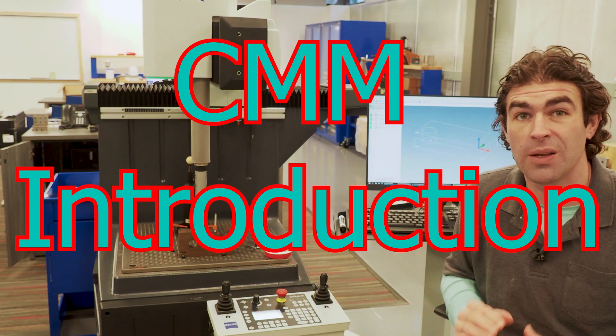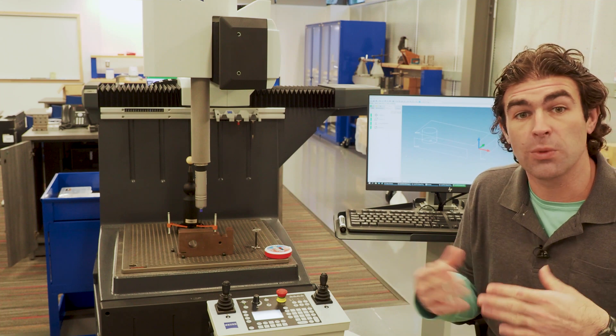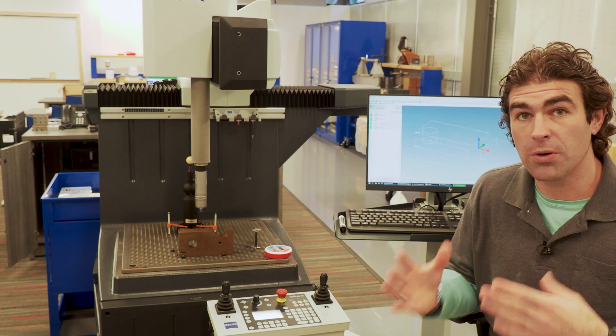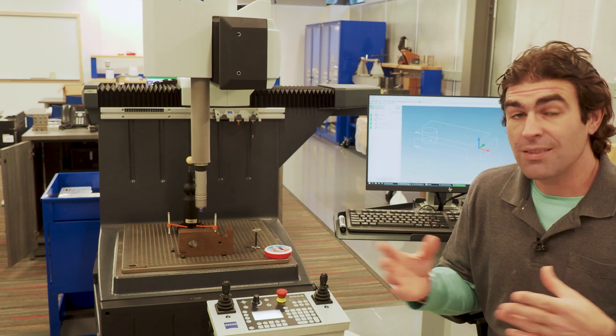Let's talk about coordinate measuring machines. Coordinate measuring machine is usually shortened to CMM. They're machines that are used to precisely measure parts. We write programs for them just like a CNC machine.